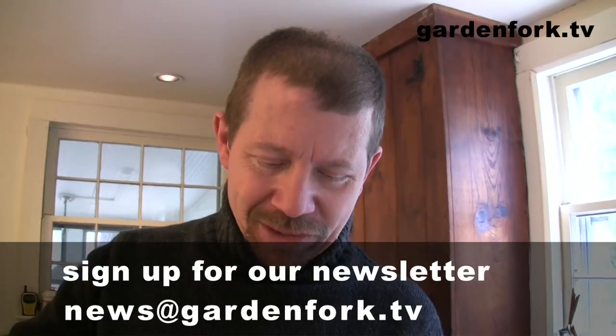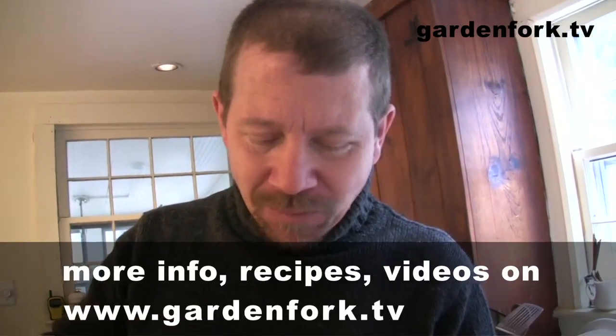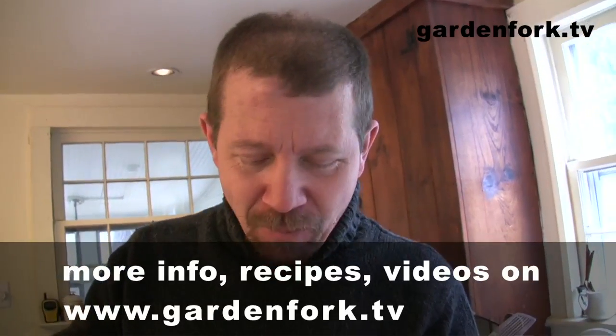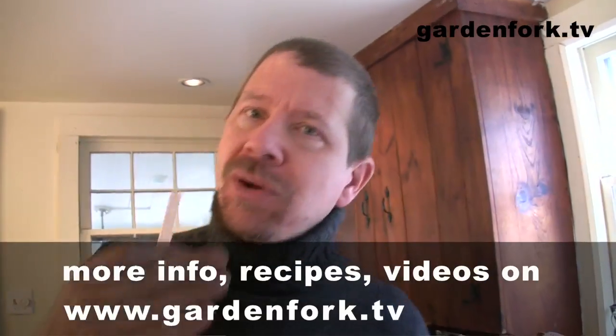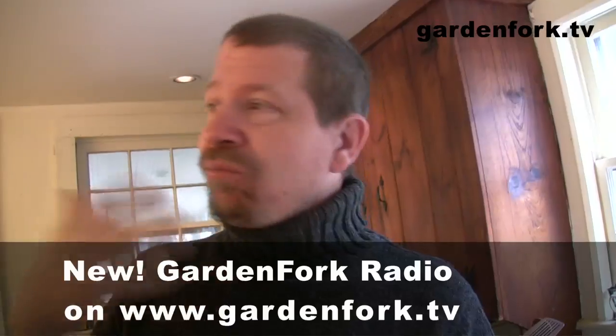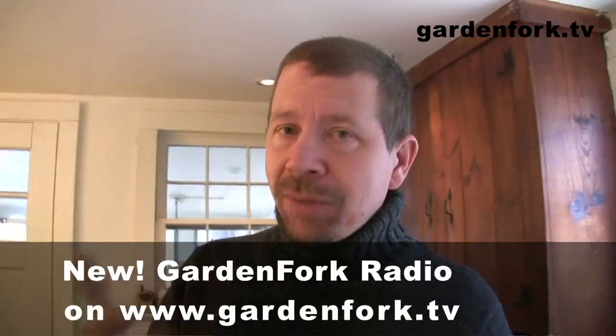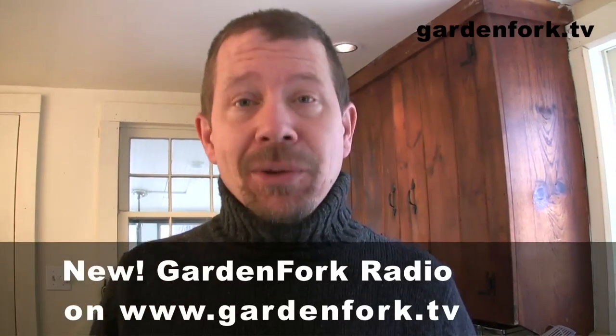It took like five minutes — really simple to make. Jaden, he garden-forked the whole thing. Come to our site: gardenfork.tv. We also have an audio podcast — Garden Fork Radio, me and Mike talking about stuff, and ton more videos on the site. Visit Jaden's site, steamykitchen.com. Make it a great day, and make your own food blog — you can do it, I can do it. Alright, see you later!